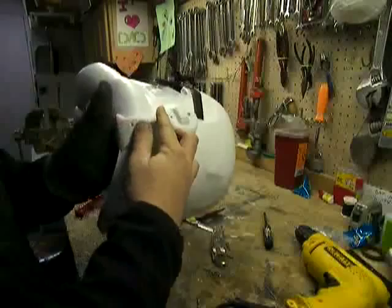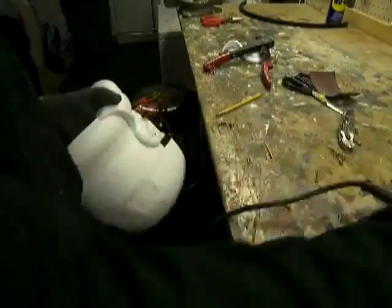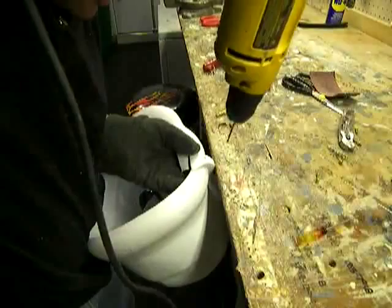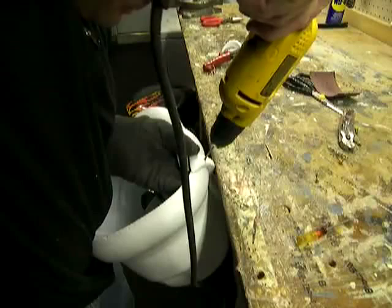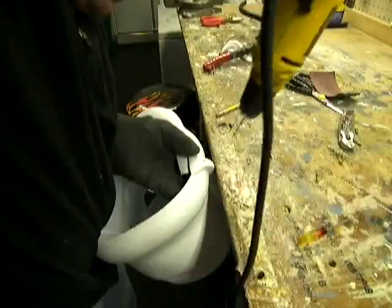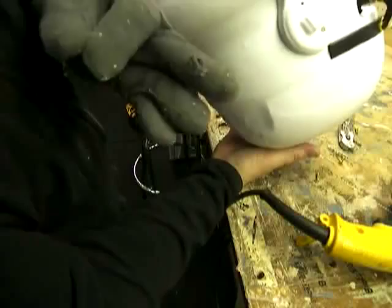Now the next hole I'm going to drill is the bottom of the ear. I usually do that by applying pressure — get it where you want it and apply pressure up against the table. Luckily I have two pairs of gloves on. I told you I was clumsy.